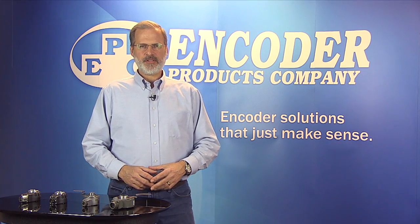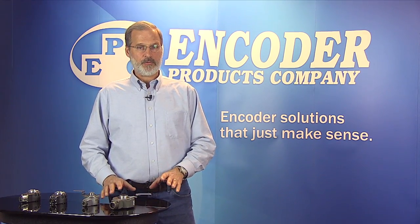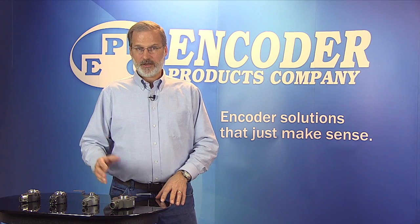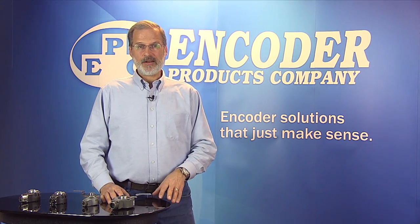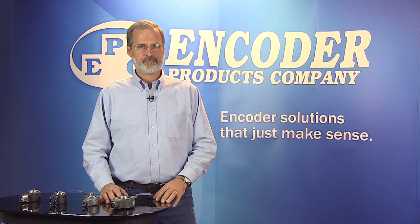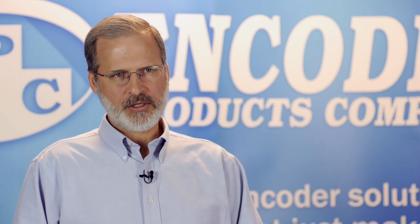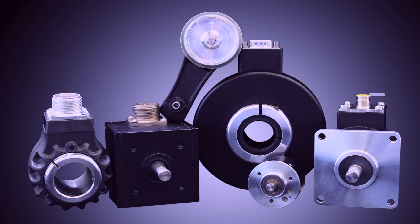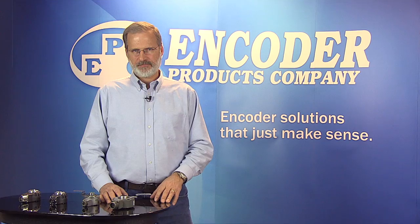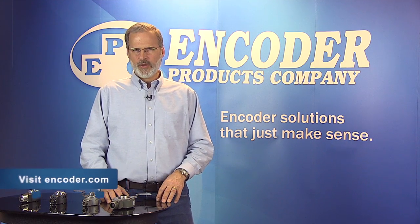With the Model 25T direct motor replacement encoders and universal kits, you benefit from reduced parts inventory, you obtain a cost improvement, and you have the right encoder on the shelf all the time. And who doesn't want that? In addition to the universal kit, we also supply DMR encoders that have only one specified tether and bore sleeve. EPC also provides a wide range of motor and machine mount shaft and through-bore rotary encoders. Visit www.encoder.com for more information.